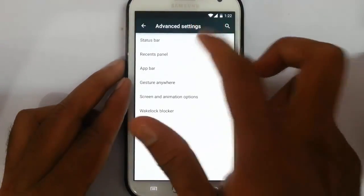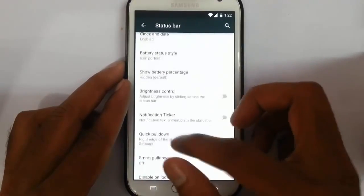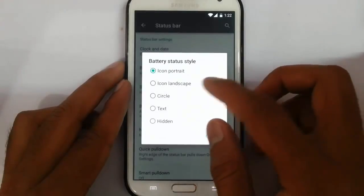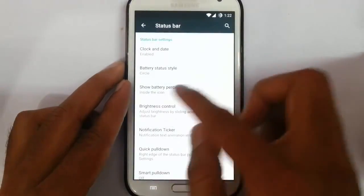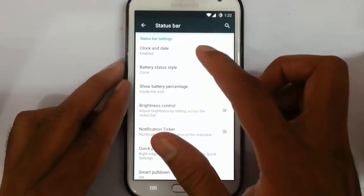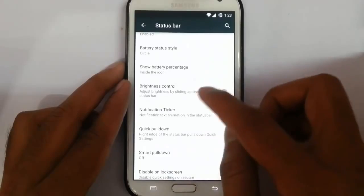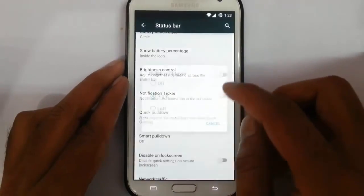In the advanced settings, you can customize almost all aspects of the ROM. In this option, you can customize the status bar — like battery status change. You can change to circle and show the battery percentage in the circle. There are also clock and date options, brightness control, and quick pull-down option.